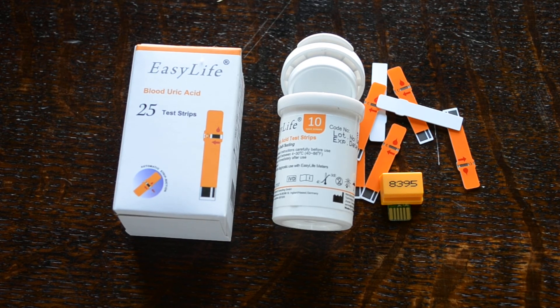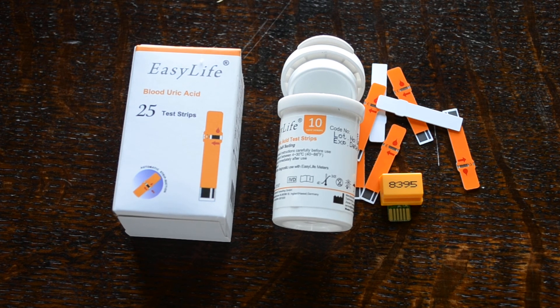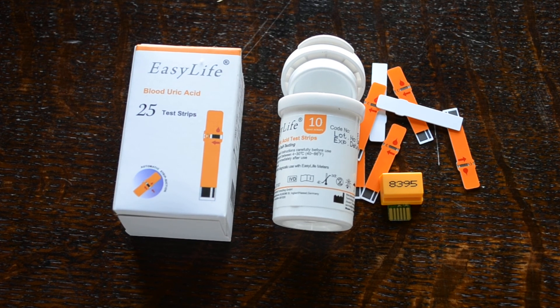It is important that when you start a new pack of strips, you insert the correct and matching code chip into the reverse of the meter to ensure the accuracy of the test results. That is what you get when you buy the 25 EZLife blood uric acid test strip refill packs. These are available online and also from Valiumed.co.uk.